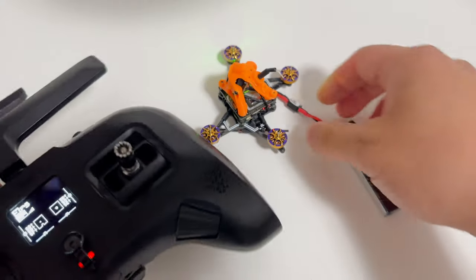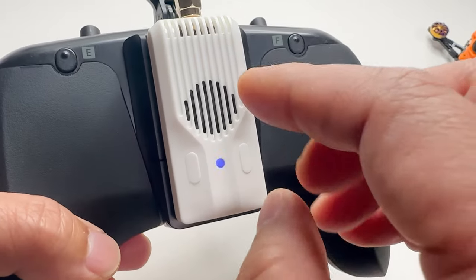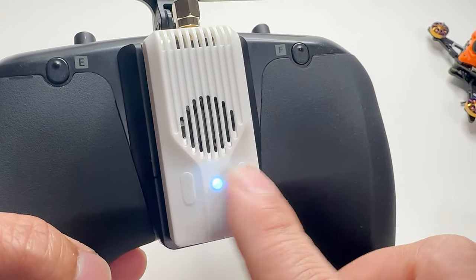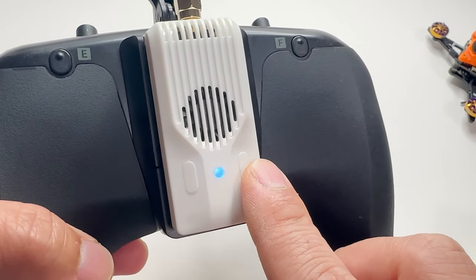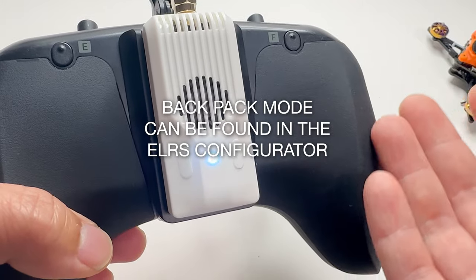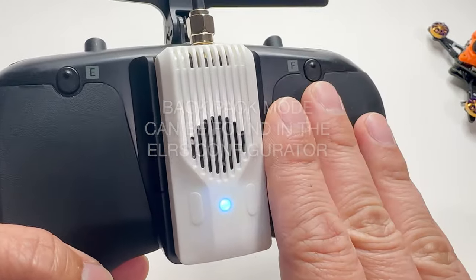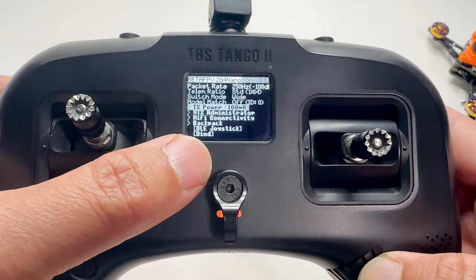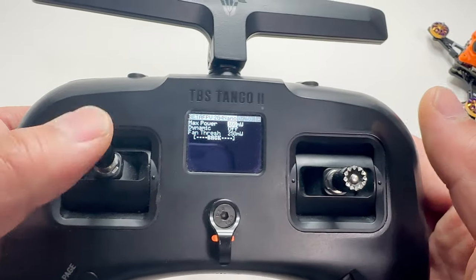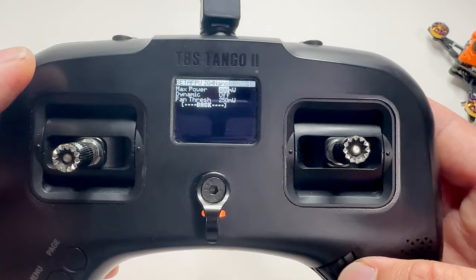This transmitter also features a cooling fan and two buttons you can press. You can customize it through backpack mode and set certain features for your convenience. I'm still quite new to this so I'm not going to play with that right now. As for the fan — once you've set everything up correctly, under TX power I set mine to 100 milliwatts because my friend said that's enough for medium range.